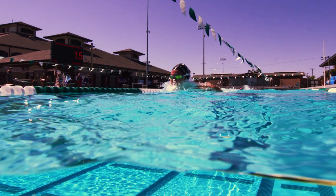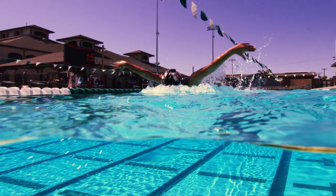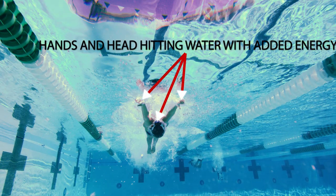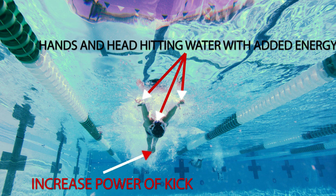Coinciding with her head snapping down, Sierra's arms coming down from above generate tremendous kinetic energy that increases the power of her second down kick, surging her forward.